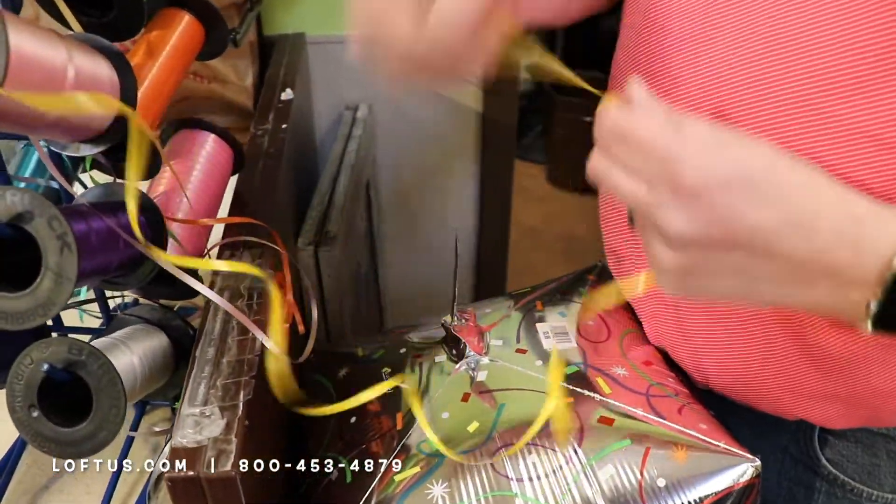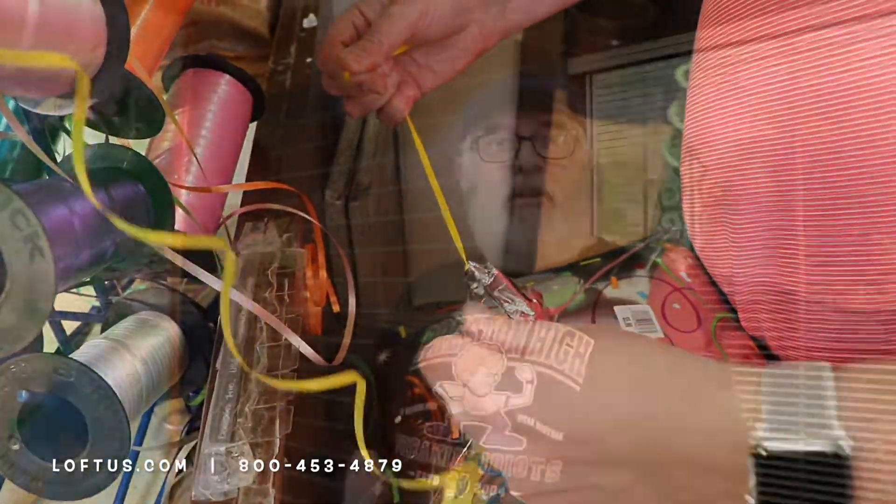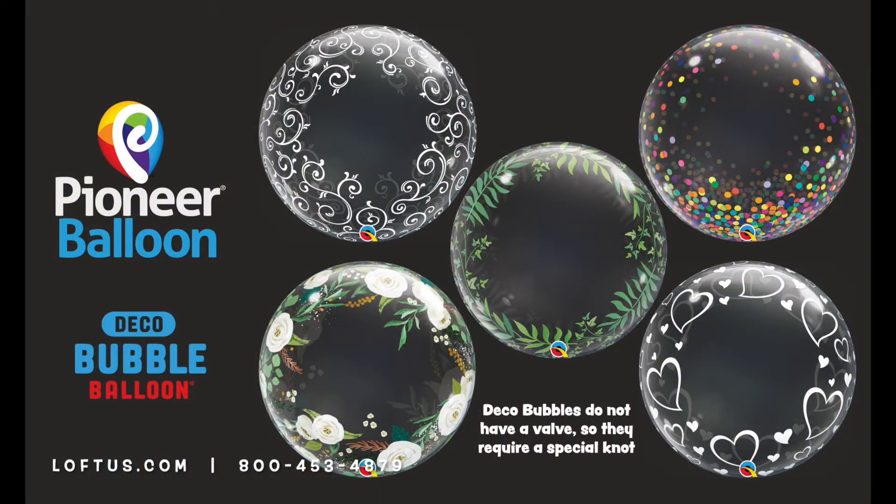So let's put a ribbon on here. The next knot I'm going to show you is the deco bubble knot. This is something that you use to cinch a balloon neck shut in case it doesn't have a valve inside of it.